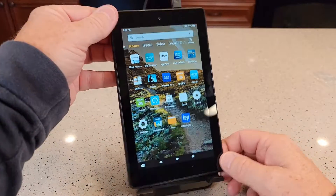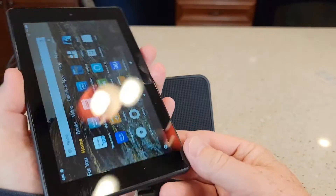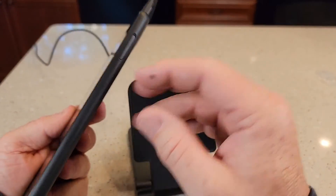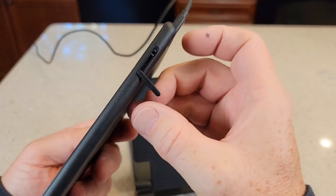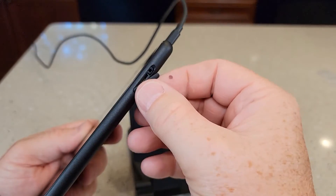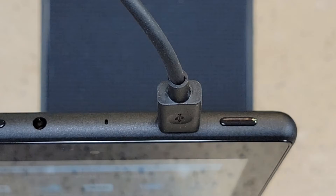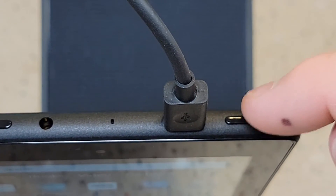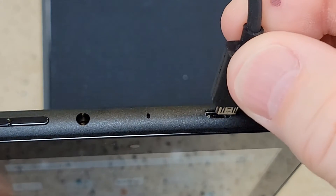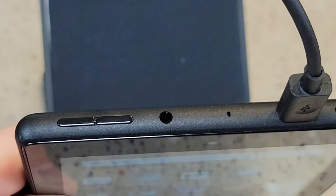Let's look around the tablet. On the left-hand side, this is your speaker — if you put your hand over this it will muffle the sound, so you've got to leave that open. On the right side, we've got a micro SD card slot with a little cover. Up top, here are the ports: the power button to turn it on and off, the micro USB charging port which only goes in one way, a headphone jack, and your volume up and down buttons.